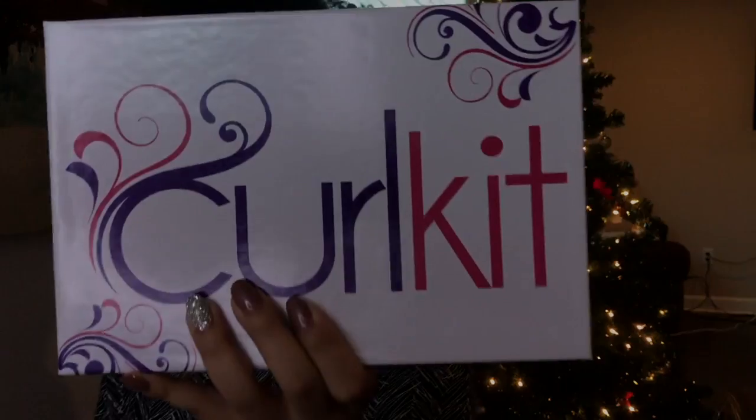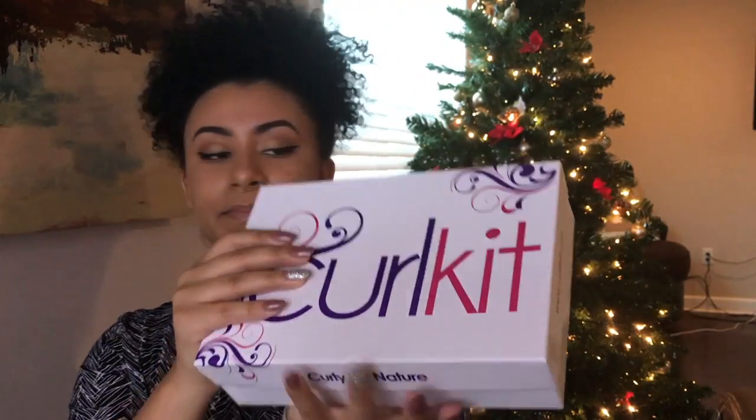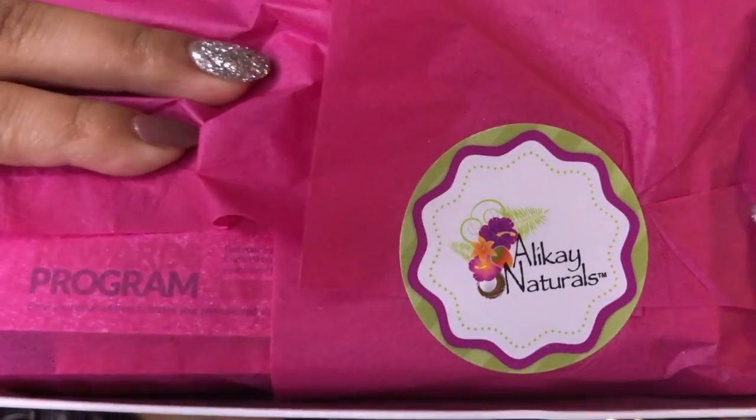If you're new to Curl Kit, this is what the curl kit looks like outside of the package. And then you open it up. I'm assuming that it's like a takeover box — but it's the end. There you go. Bam. So, this is what this one looks like. I didn't know we had a takeover box, so that's exciting.